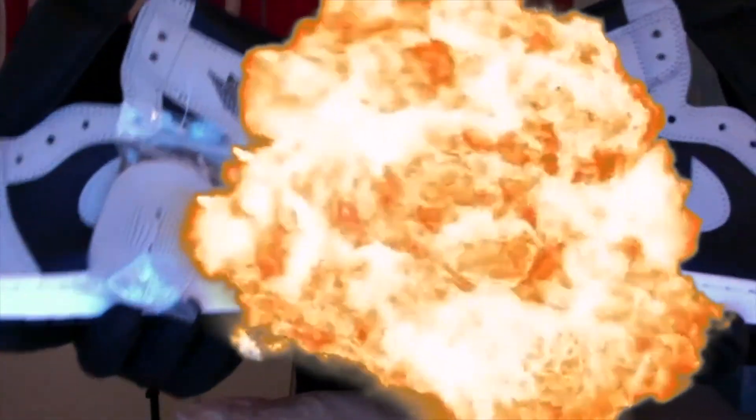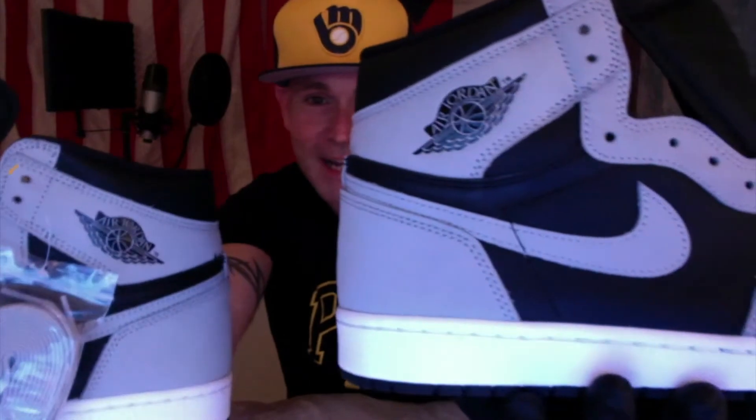Did you guys score the shoe? I got it at Finish Line — once again, Finish Line coming through with the raffle. Look at the Jordan wings: it's all black right there, the Jordan wings symbol. You got the gray swoosh that goes through right here, the black color blocking through here with the toe box. It comes with the black laces already in, with the Jordan tag right here.